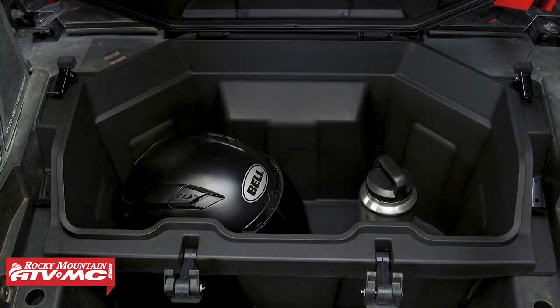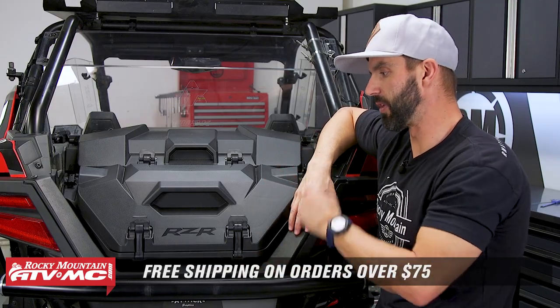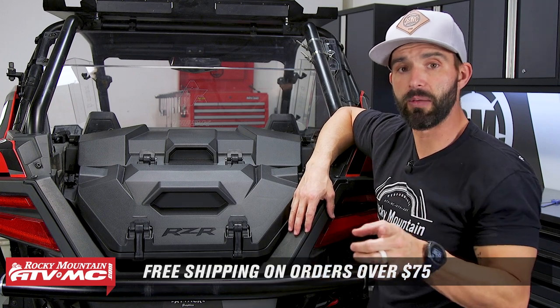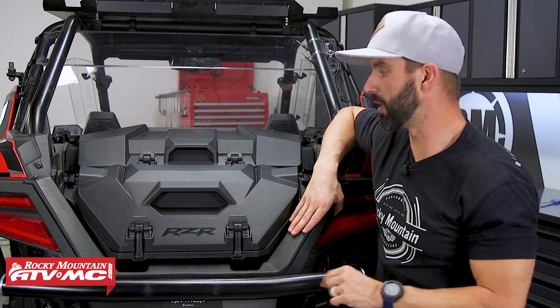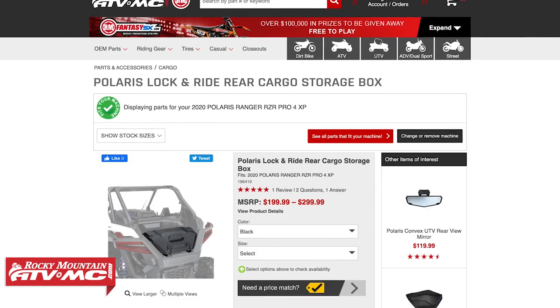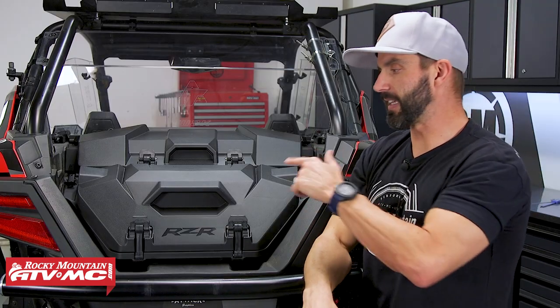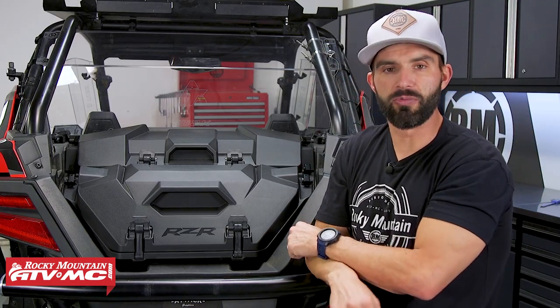If you've been looking to get some cargo boxes in the bed of your Pro XP, these are a great option — built well, install super fast, give you good storage capacity. If you have questions or comments, make sure to leave those below. To see these and pick one up, click on the link or head over to rockymountainatvmc.com — orders over $75 ship free. If you like this video, get subscribed to the Rocky Mountain YouTube channel, hit that notification bell, and stay up to date. I am Chase, and we'll see you on the trails.